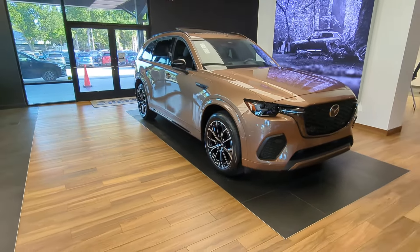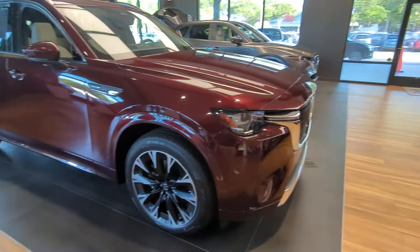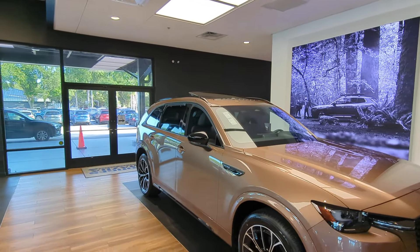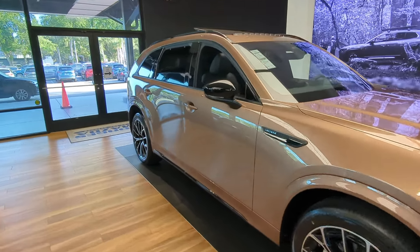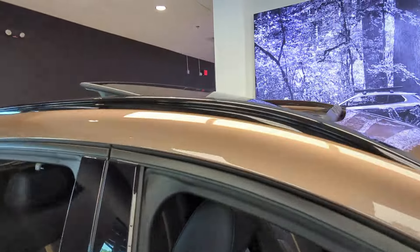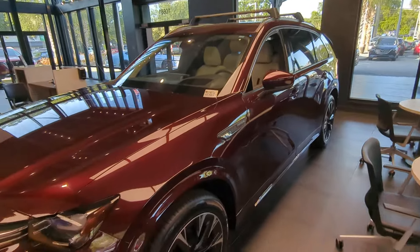Obviously, aesthetically, the wheels are different. My favorite part about the 70 is everything's basically blacked out — from the roof rails to the window moldings like this. Look at the rails. If you look at the 90, it's not blacked out.